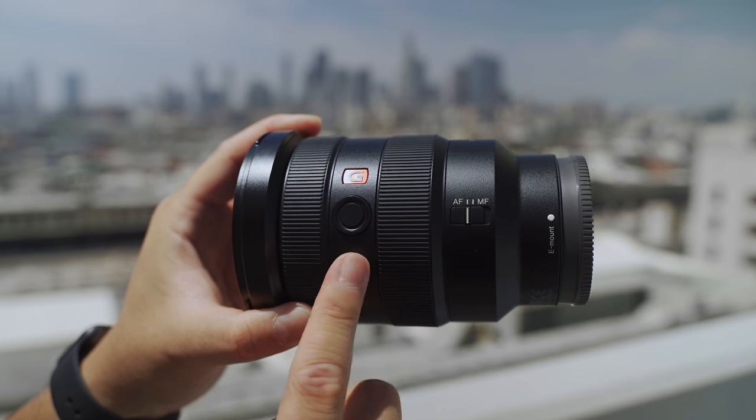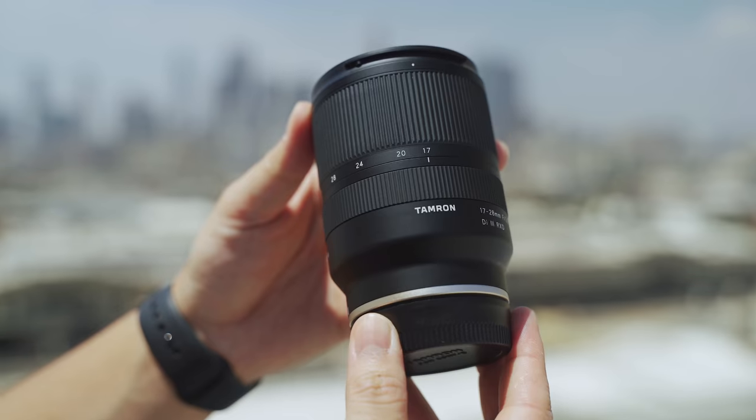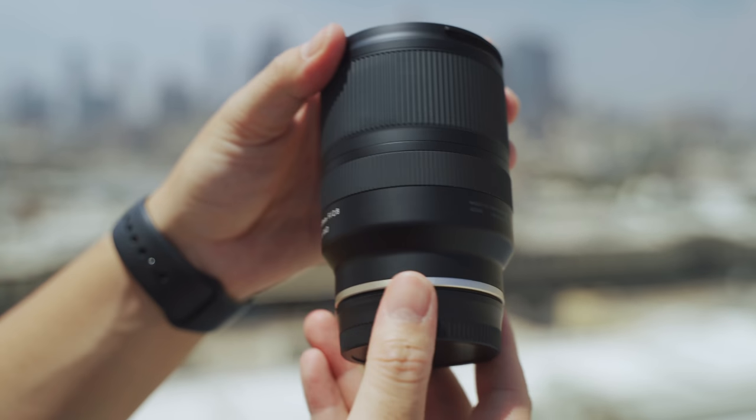The G Master has an autofocus/manual focus toggle and a focus hold button that can be reprogrammed, while the Tamron does not. Not a huge deal breaker though, but nice to keep that in mind.